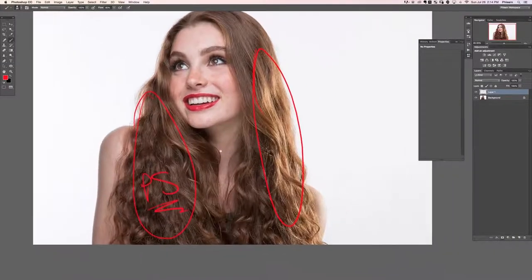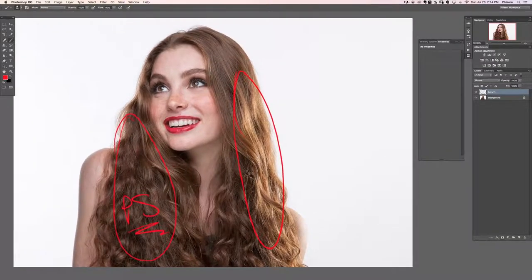We're going to be taking care of shadows and highlights as well as some color, and we're going to be pulling some hair out using the liquefy tool. I'm also going to show you how to darken things like eyebrow and eyelash hair. Alright cool, let's go ahead and get into it.